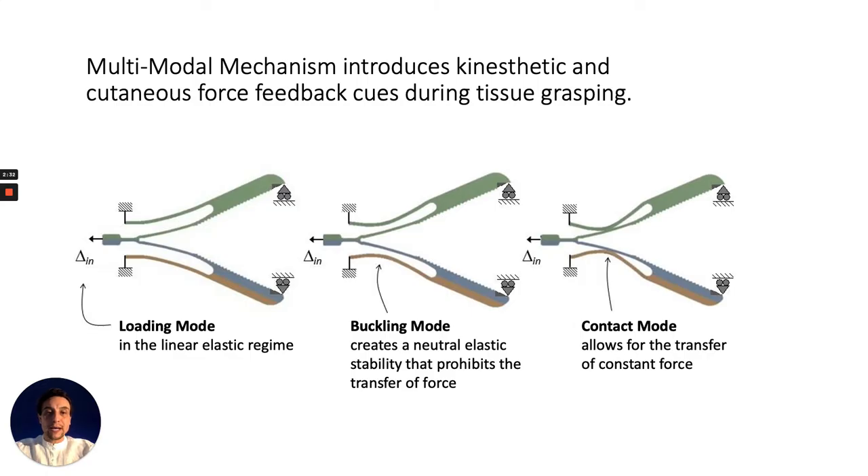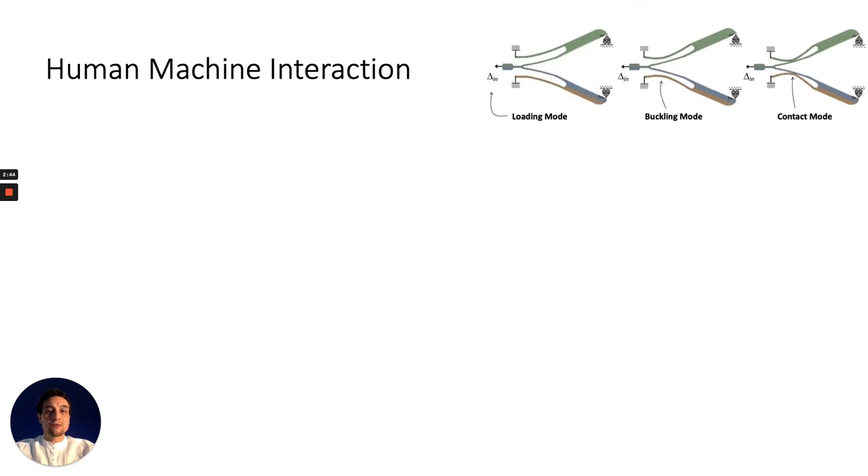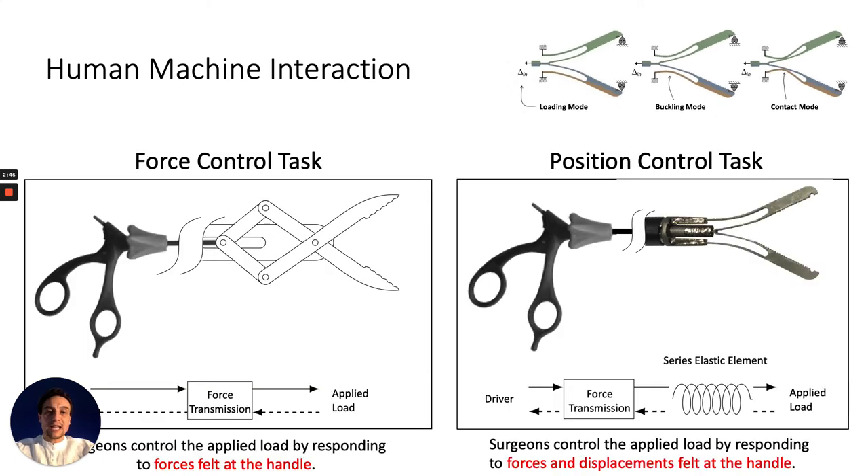This multi-modal mechanism can introduce distinctive kinesthetic and cutaneous force feedback cues during tissue grasping. Similar mechanisms have been researched in human-machine interaction, whereby a series elastic element can be introduced between the driver and the applied load to convert the typical force control problem into a displacement control problem.